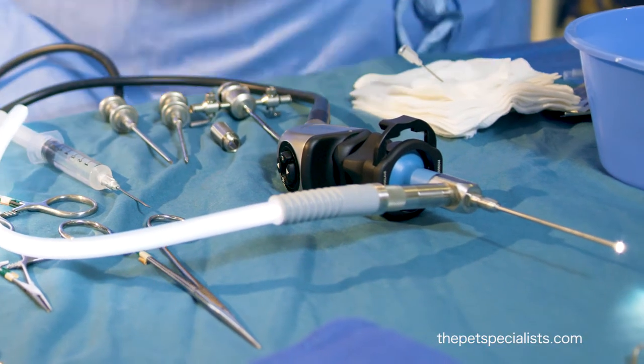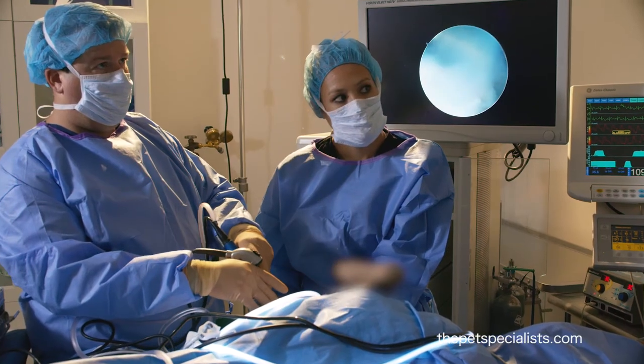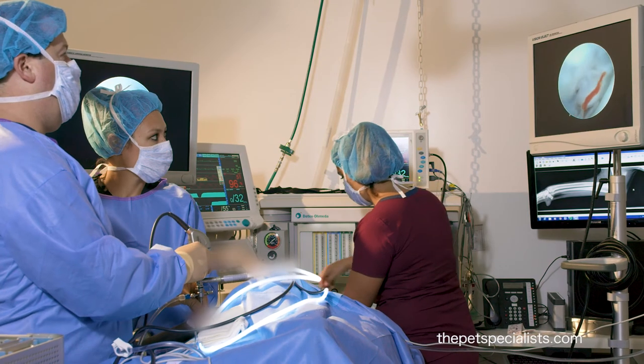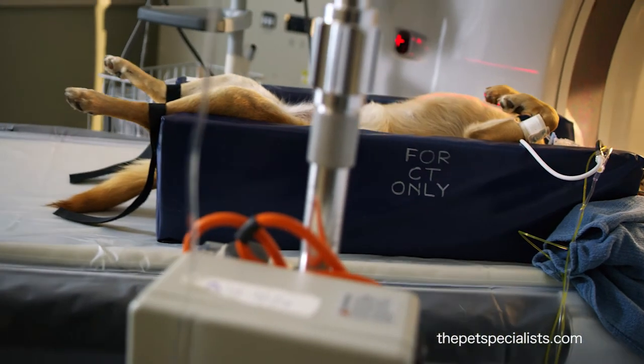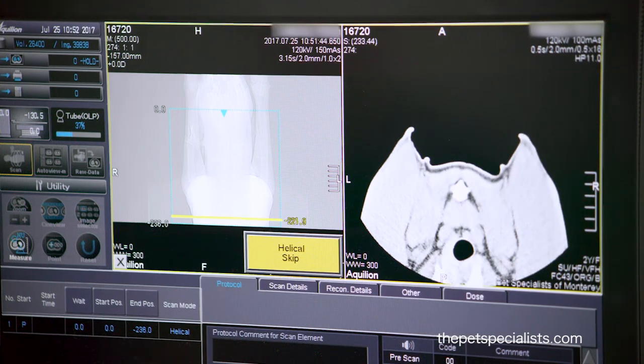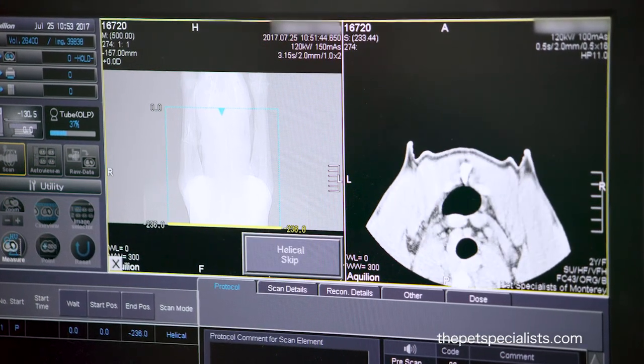This dog will then have an arthroscopy to search the joints, make sure everything is clean and clear, and remove the fragment from the coronoid process. We are the only center that does arthroscopy in this area, and also the only center that has a CAT scan, so we combine both CT scan and arthroscopy for improved visualization and treatment of your pet.